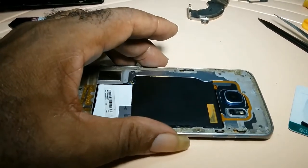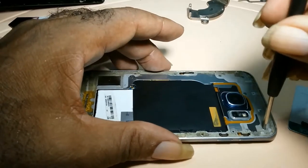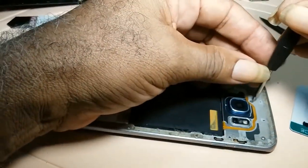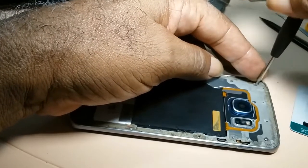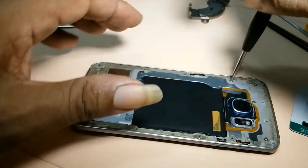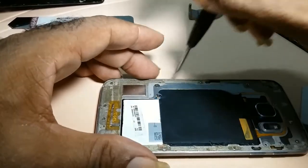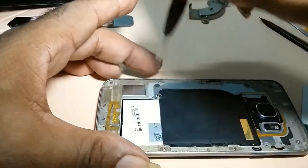Then you get your screwdrivers — it's a Phillips — and you begin removing. Now, it depends on the glue on your phone; the screws may not come out all the way. But you will turn until you hear that clacking sound. You hear that? That means it's out. You will continue doing that all around the phone.